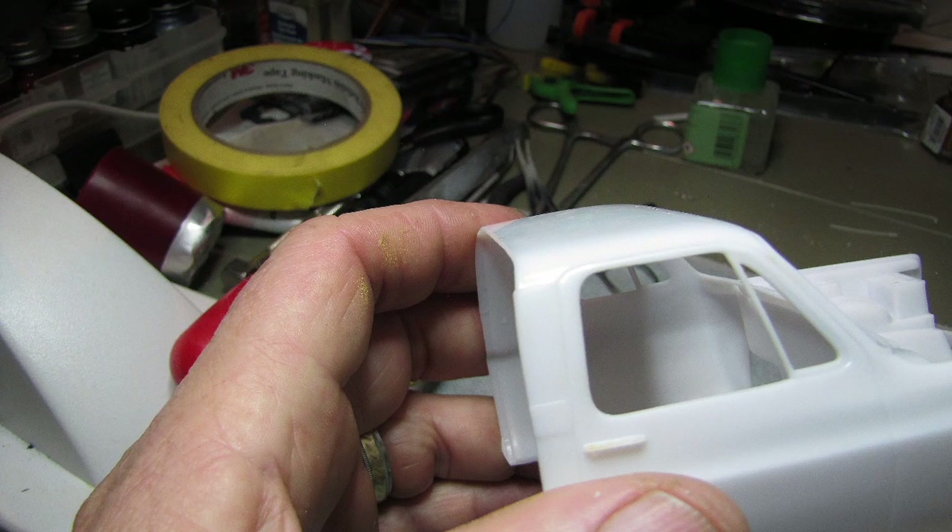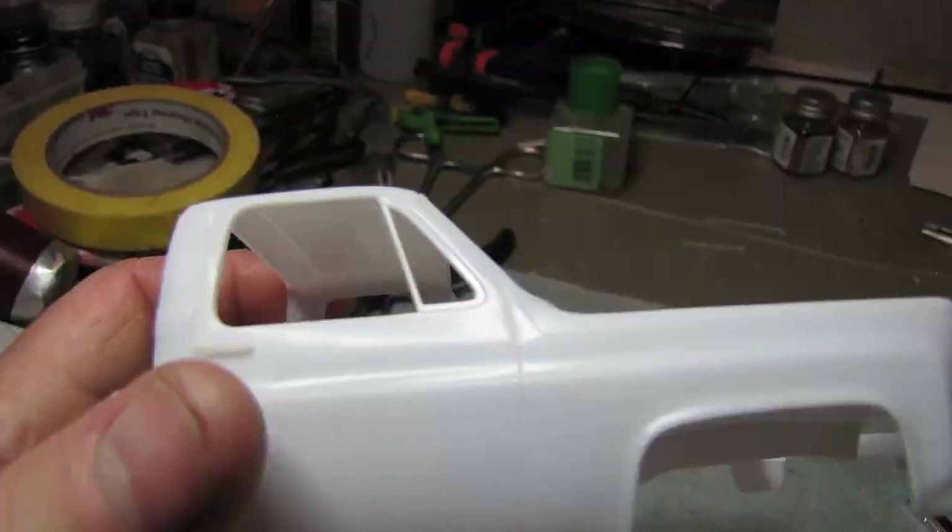There's a mold line right around the back of the cab, right above the side window. And then there's another mold line on the fender, just below the lower side of the windshield. You're going to have to clean that up — sand them off if you want to make it look good. I've already done that on mine.